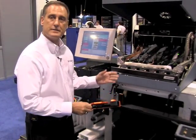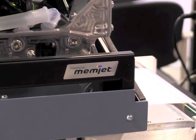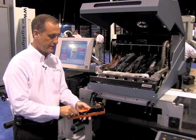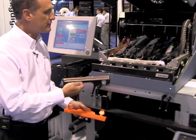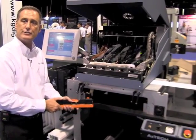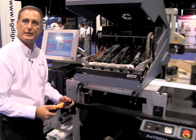The Colordyne 1600 production class unit is based on Memjet technology. This technology deploys five print heads, and each print head has 70,400 nozzles — so effectively what we're printing with here is over 350,000 nozzles at 160 feet per minute, full process color, at 1600 dpi.